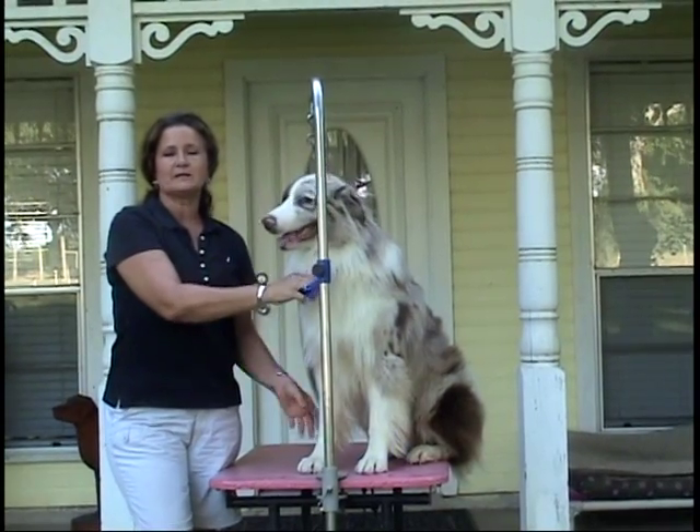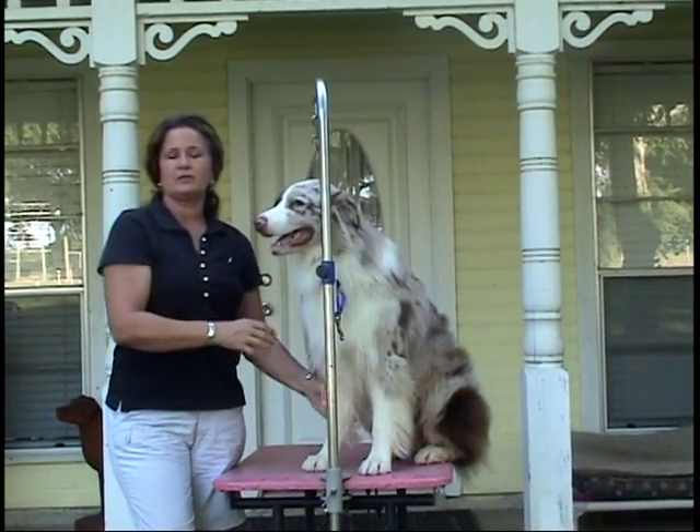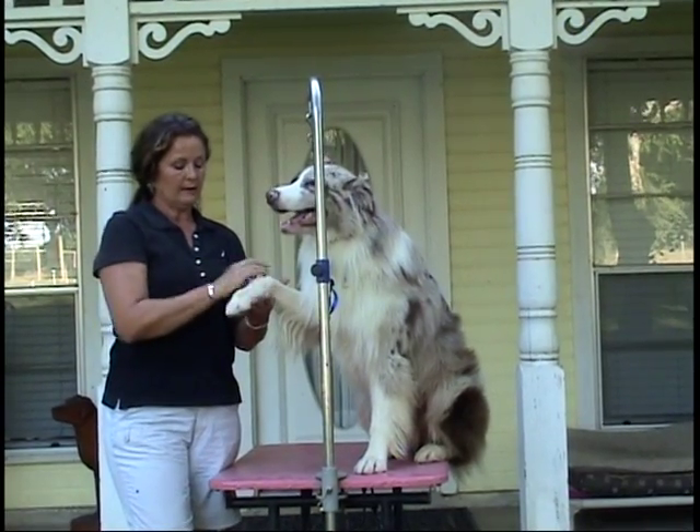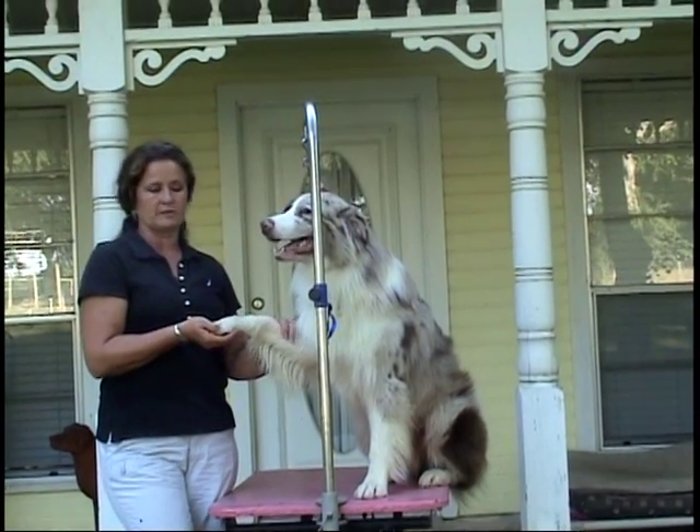Hi, I'm Donna Dobler and this is my dog Sway. I've been a canine fancier for many years and I'd like to share a little tool with you that we've come up with to help you with your dogs on the groom table.